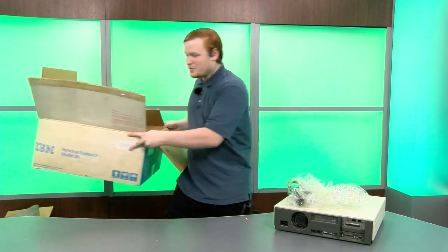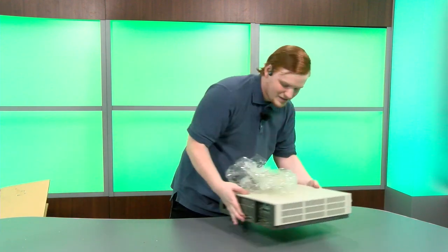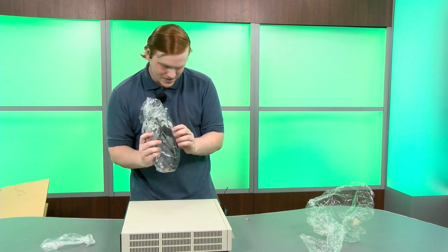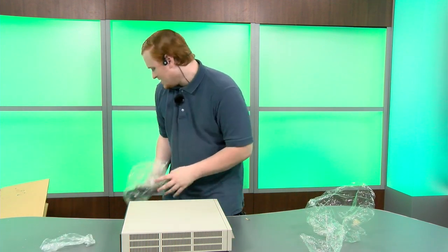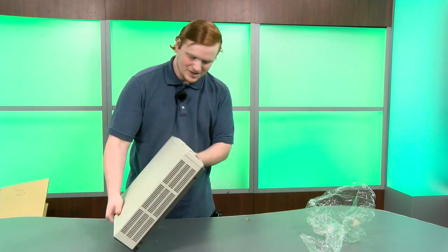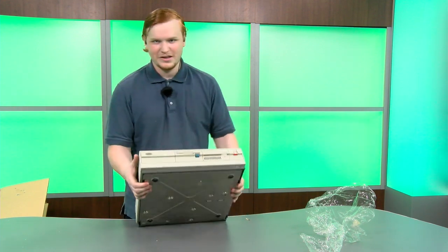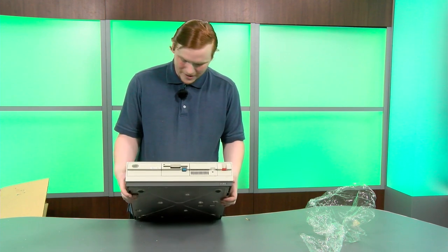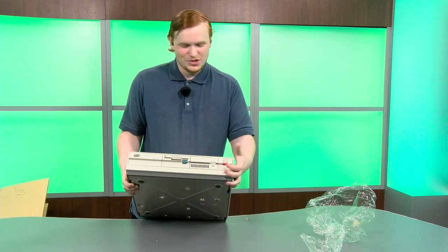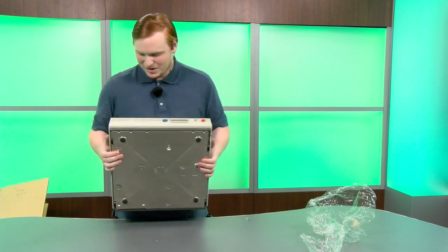There are some rather basic wrapping and another power cable just in case you need another — and here we are, the computer itself. I like in general the look of PS/2s; there are a lot of different models in the range. The 30 is kind of on the lower end but not too much. That power switch is too fun to play with — I should stop.